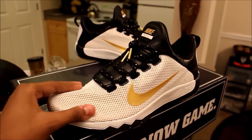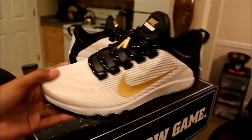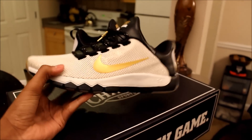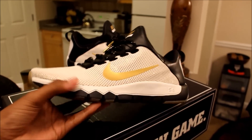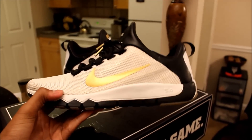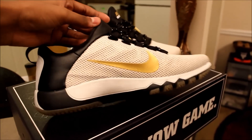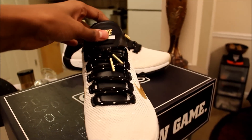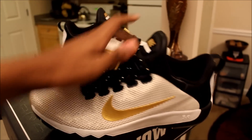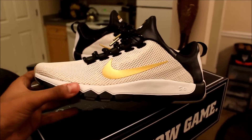First things first, you guys can see the upper — this has all mesh on the upper so you don't have to worry about any creasing, which is definitely a good thing. They are very comfortable and very lightweight, which is also good. The only problem is they do run small. These are a size 12 and I feel like I would have been a little bit happier with a 12 and a half, maybe even a 13.